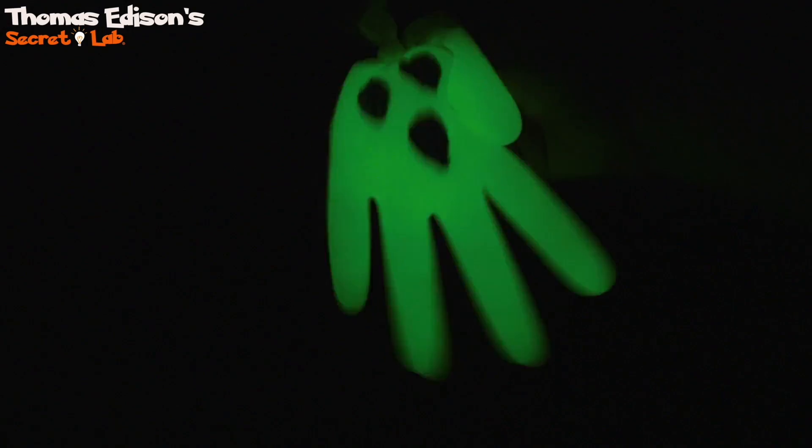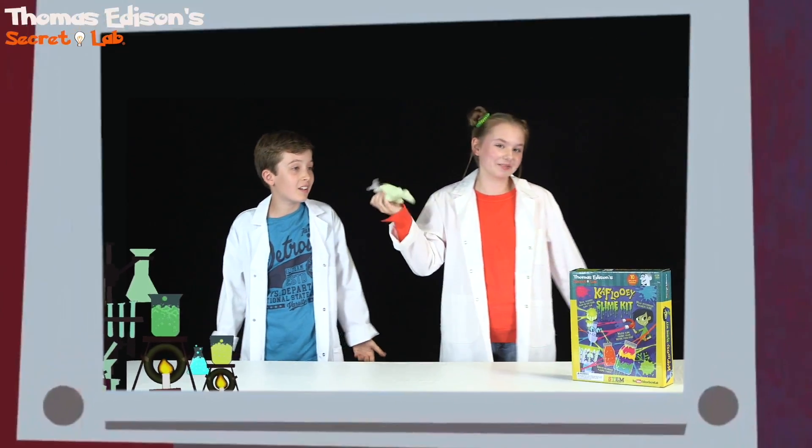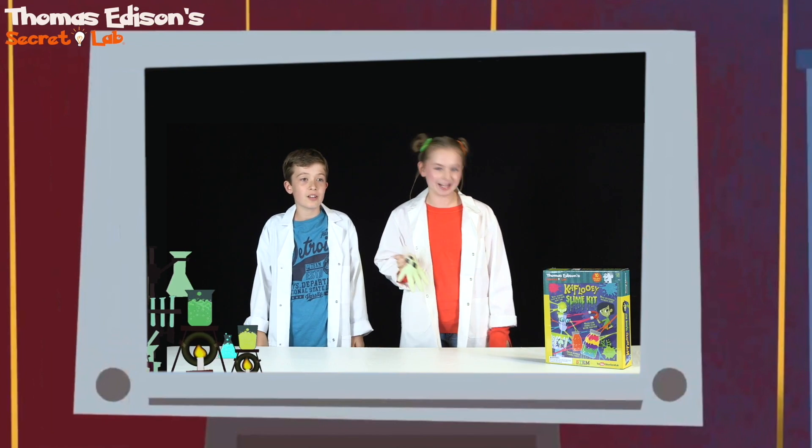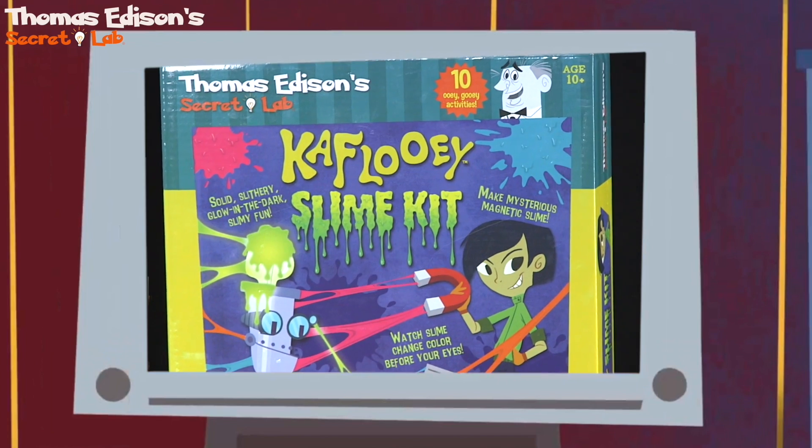Ah! What is that? Ghost! Gotcha! That was sick! Glow-in-the-dark slime from the K'Flui slime kit. To get your Thomas Edison secret lab science kits, go to the Go Retailers nearest you. See you guys!